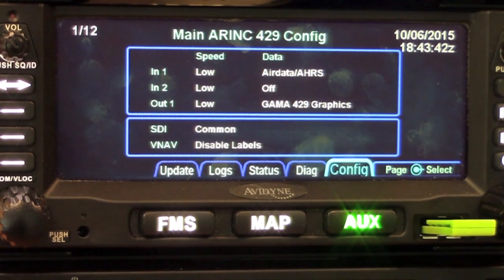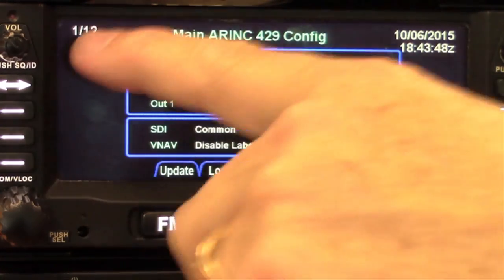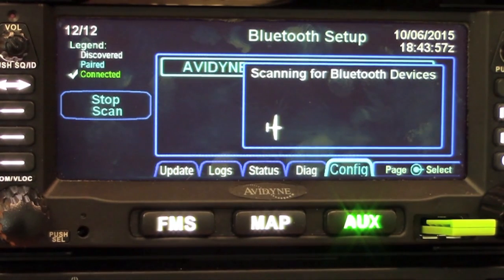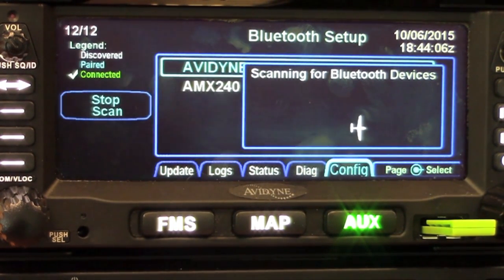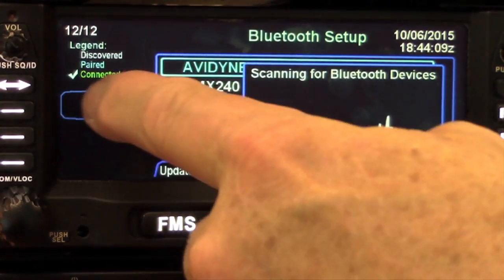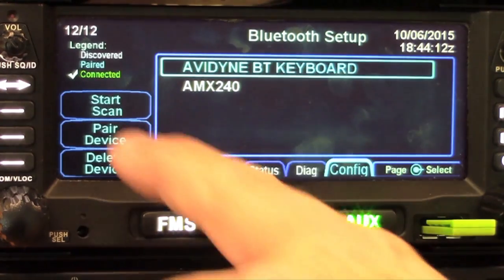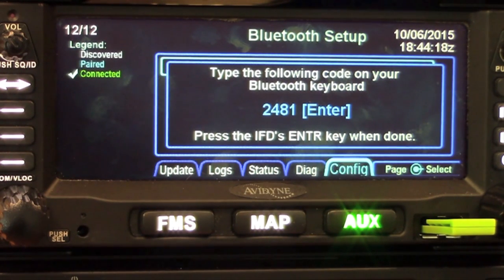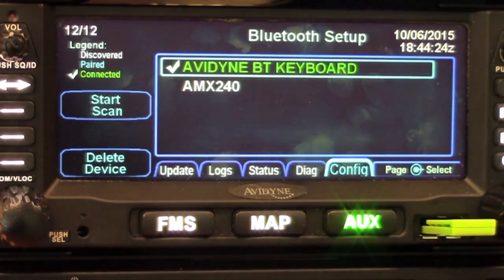To pair a Bluetooth device — in this case a Bluetooth keyboard — from the maintenance mode, go into the configuration tab and go to page 12, which takes you there. There's previously been a device paired, but let's start a scan for the new one. Turn on your keyboard and be sure to push the button on the back of the Bluetooth device so that it'll send out a signal. Once it finds it, select stop the scan. Then click the pairing button — it'll give you a four-digit code which you type into the device and enter — and now you'll see the check mark that they are in fact paired.